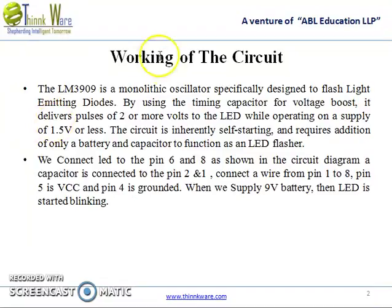The working of the circuit. The LM3909 is a monolithic oscillator specially designed to flash light emitting diodes. By using the timing capacitor for voltage boost, it delivers pulses of 2 or more volts to the LED while operating on a supply of 1.5V or less. The circuit is inherently self-starting and requires addition of only a battery and capacitor to function as a LED flasher.